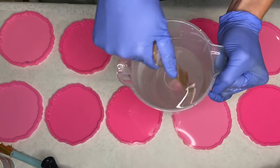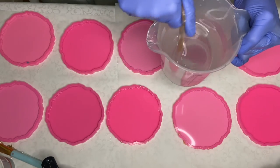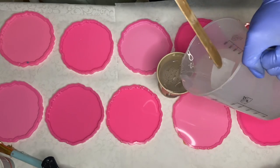Hi everyone, I'm Nadia and in today's video I'm doing a custom order of flamingo resin coasters. I did in the past do a flamingo resin tray and if you haven't seen that video I'll leave it linked above.